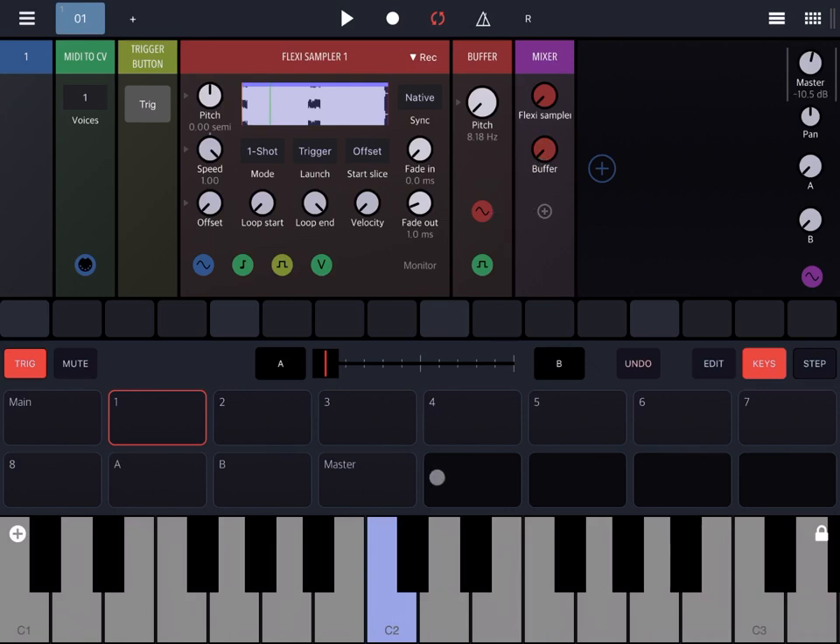Of course, if you repeatedly press the same note it will almost sound like normal playback from the Flexi Sampler, because it will be continuously sampling parts directly from the Flexi Sampler. So you can obtain some interesting effects using the buffer, which you can add to your composition.